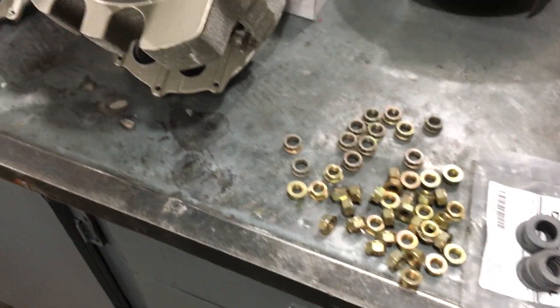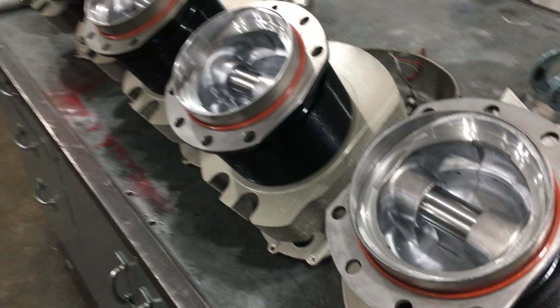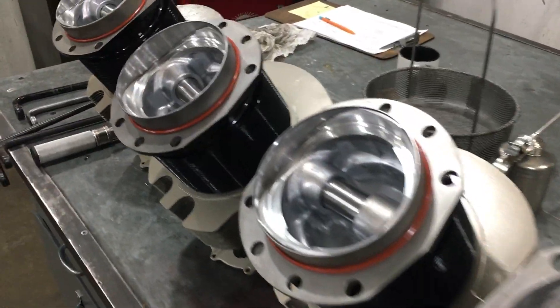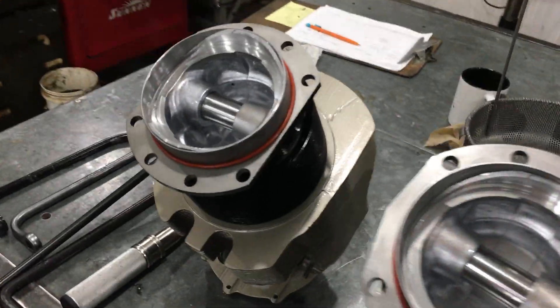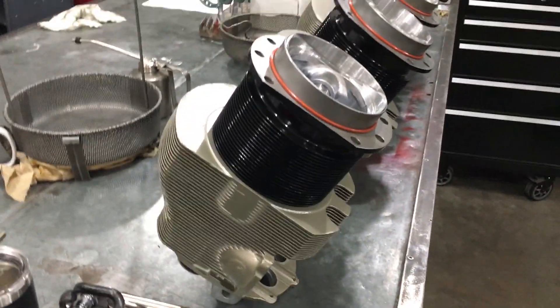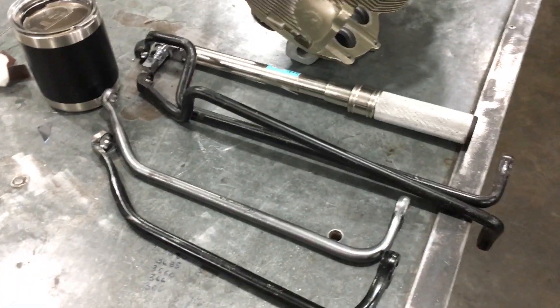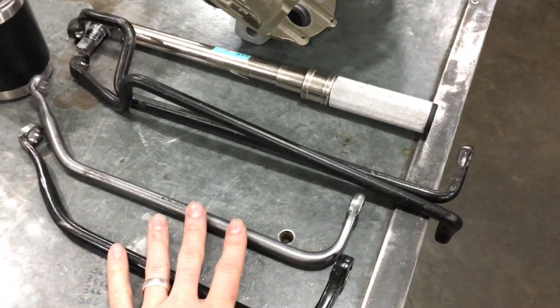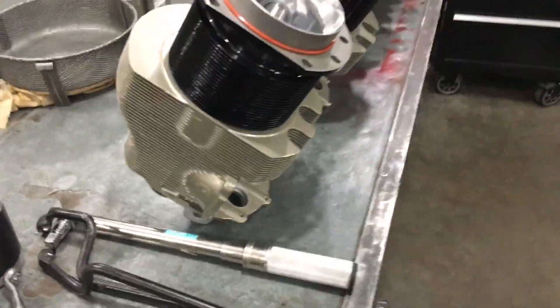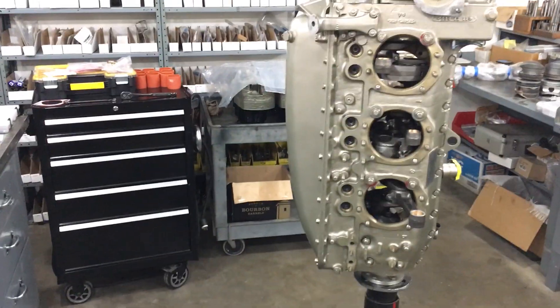Got our new cylinder basements here, all the cylinders, new pistons, new piston pins. These cylinders are not new — they were overhauled by us in our shop. We've got our cylinder base wrenches here and a torque wrench — definitely going to need that to put these guys on. Well, let's get to it.